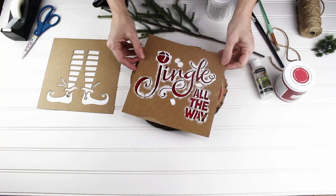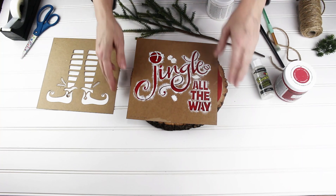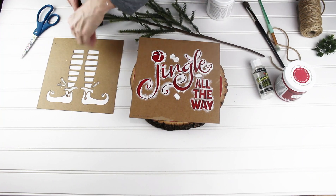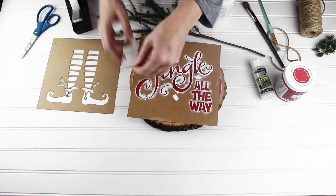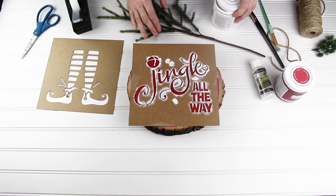These are the stencils that come in the two packs — I so much love them. I'm going to do 'Jingle All the Way.' You can see I've already used it once. A great thing about these stencils is you can use them over and over again. I'm going to get this exactly where I want it and just use some regular tape to hold it down.